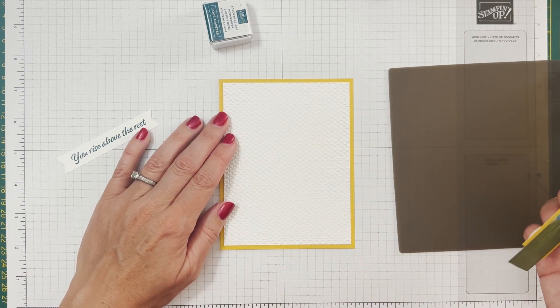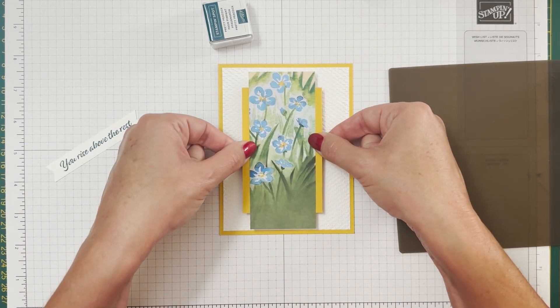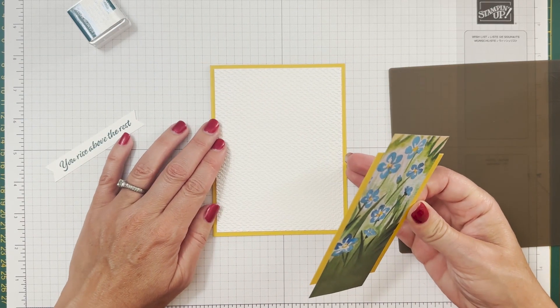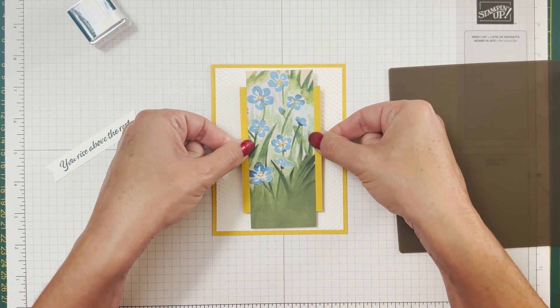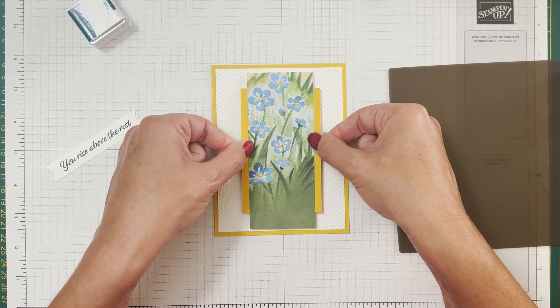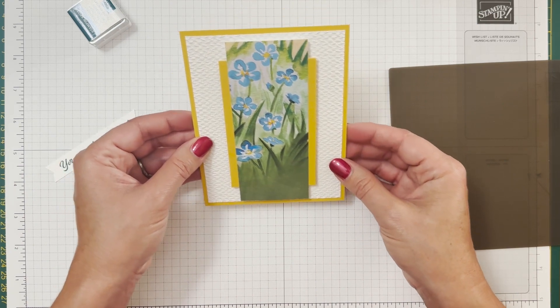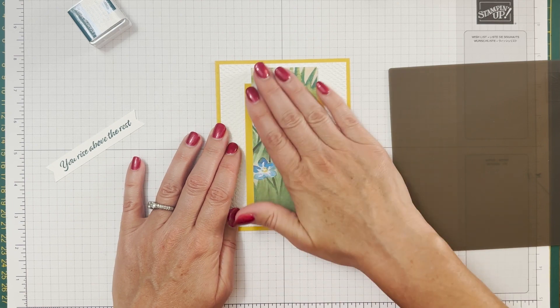Now this is going right onto our card front - you can get two of these out of one envelope. We can use our centering ruler. I'm going to center this top to bottom, left to right. There's going to be a tiny little - does that look good? That looks good! So now we've popped up that piece like that.